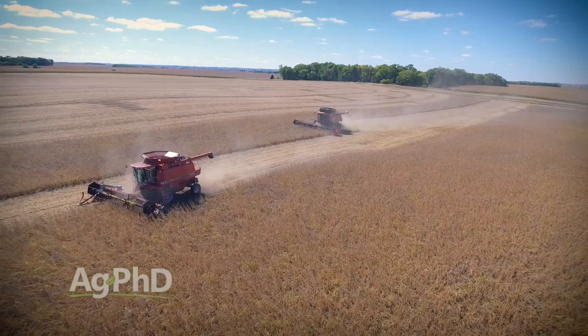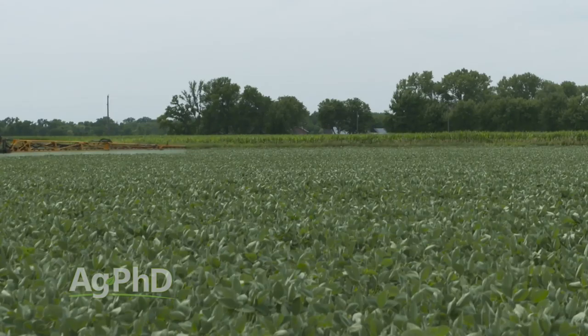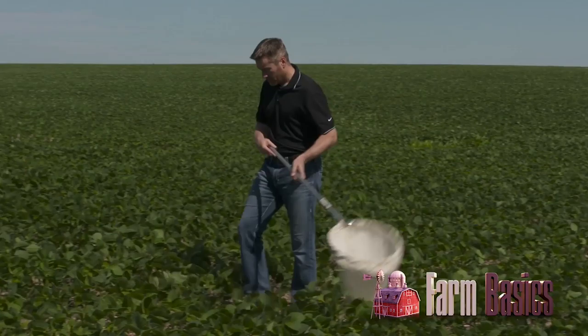Whether that was soybeans, corn, wheat, or any crop, that drainage thing is a really big issue. We're standing in a soybean field right now thinking about how to increase yield coming up in August. This is a really important month — whether your beans were late planted or early planted, August is super important. We want to talk about steps you may still take to increase your soybean yield, and one thing you always want to stop in your fields is weeds like our Weed of the Week.